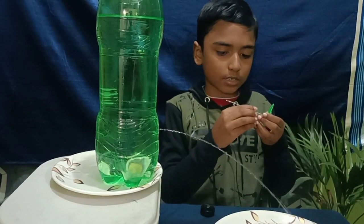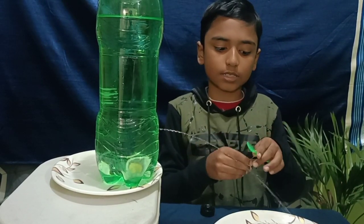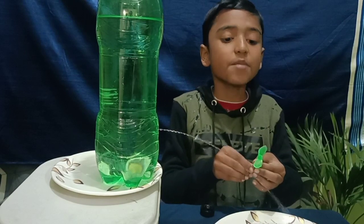Now let's keep a turbine where the water is coming out to see the turbine move.